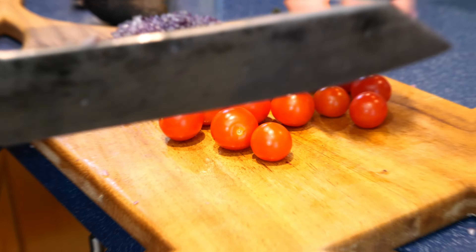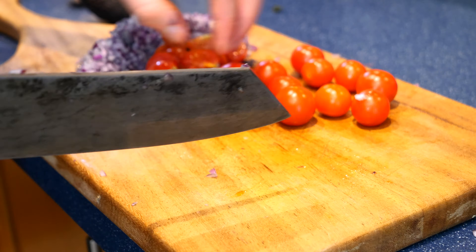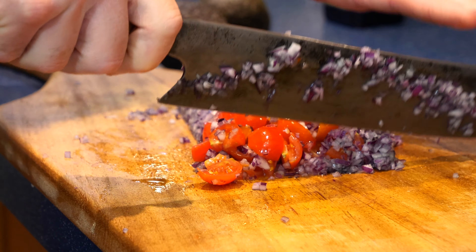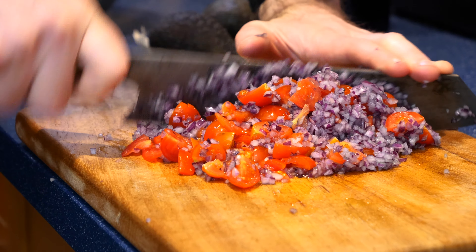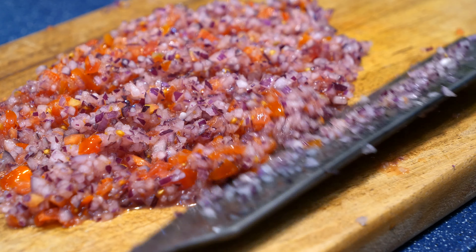These tomatoes smell incredible — really nice high quality tomatoes. The better quality tomatoes you get, the better this guac is going to taste. Keep that in mind. You're then going to take 110 grams of high quality cherry tomatoes, cut them into quarters, and run your knife through them very similar to the onion, nice and slow, for two to three minutes until you have a nice fine dice.